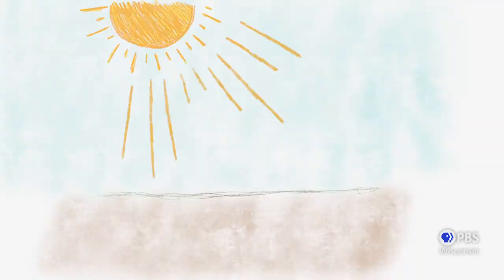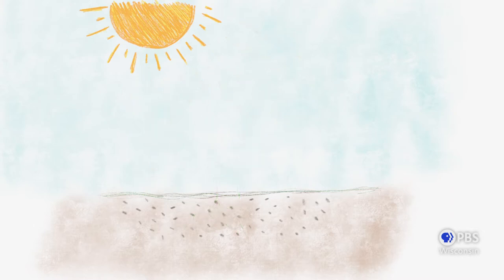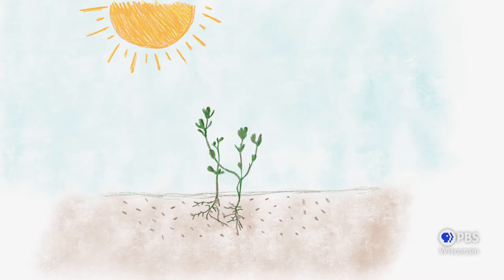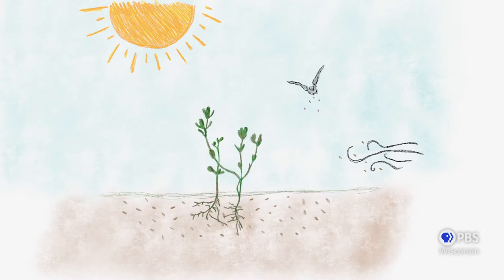Weeds aren't out to get you or harm you or your garden in any way. Weeds will only grow where light reaches bare soil. There are literally thousands of seeds waiting dormant in your soil — what we refer to as a seed bank. As soon as bare soil is exposed, weeds will germinate and grow. New weed seeds arrive all the time too; they're carried on the wind, dropped by birds, or fall from a mature weed we might have missed.